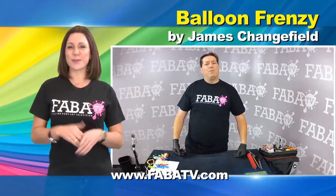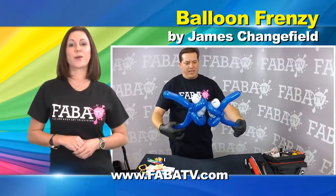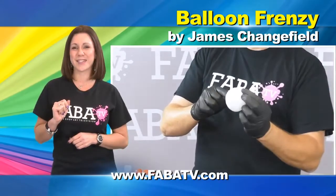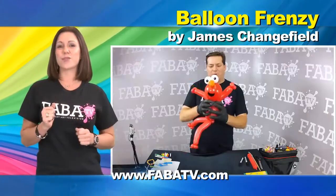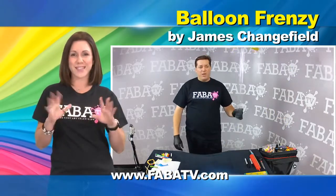Balloons, balloons, and more balloons. Join master balloon artist James Changefield as he teaches you how to create amazing designs that will be sure to impress guests at your next event. With these charming designs ranging from shrunken heads to snowmen, this class is sure to be a balloon frenzy.